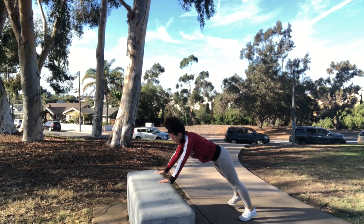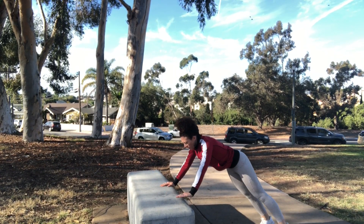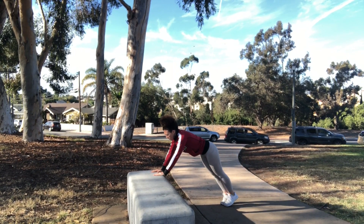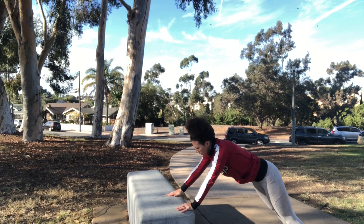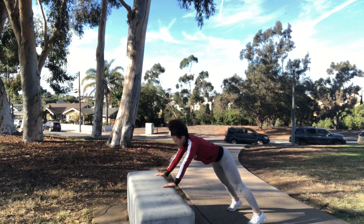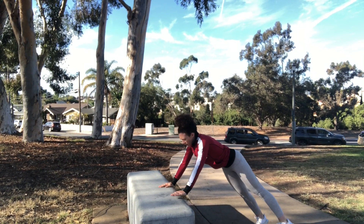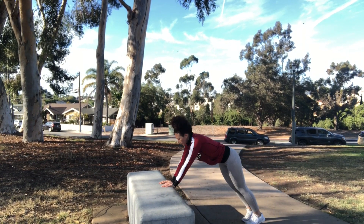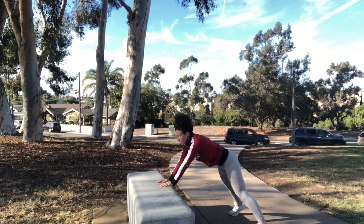I call these the crab shuffle. Each arm is going to move with the same leg on the same side, moving back and forth, side to side, shuffling down the bench. It is kind of a strange movement, so if you feel uncoordinated, just keep trying. It is an awkward movement at first, but once you find your rhythm, you're good to go. Do these for 30 seconds and keep that core nice and engaged the whole time.